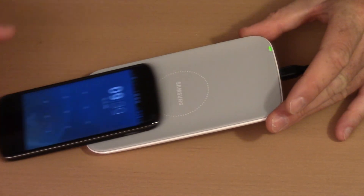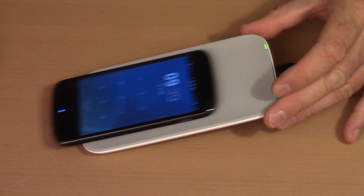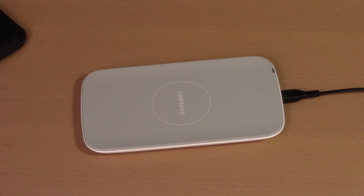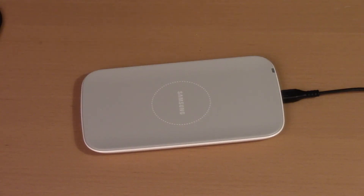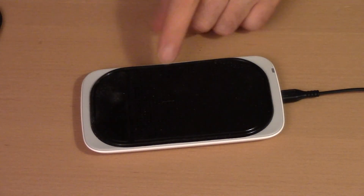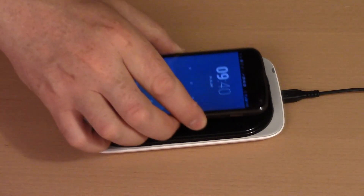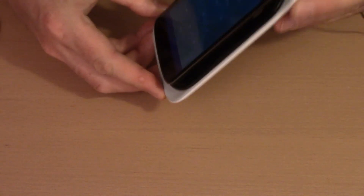If you tilt the pad even a small amount, the phone will just slide off. However, the charger pad works fine if the phone is inside a protective case. I also tried placing a plastic adhesive mat — about one to two millimeters thick — in between, and even with that, the charger still connected.